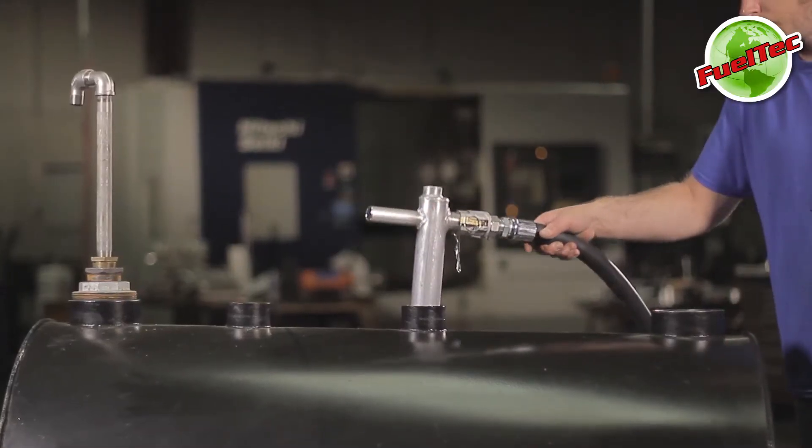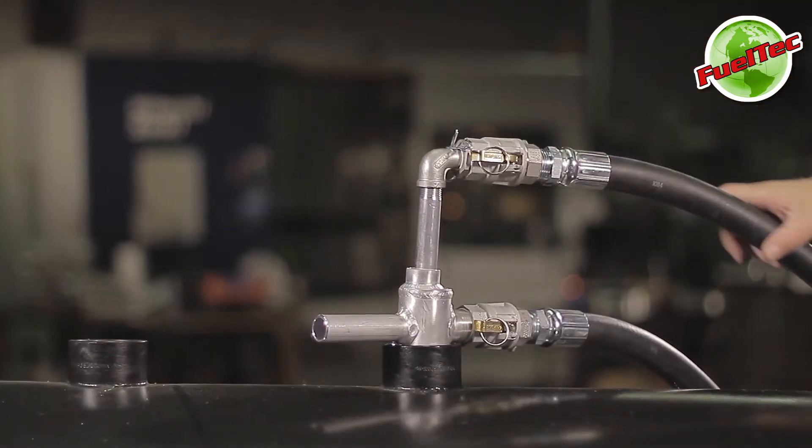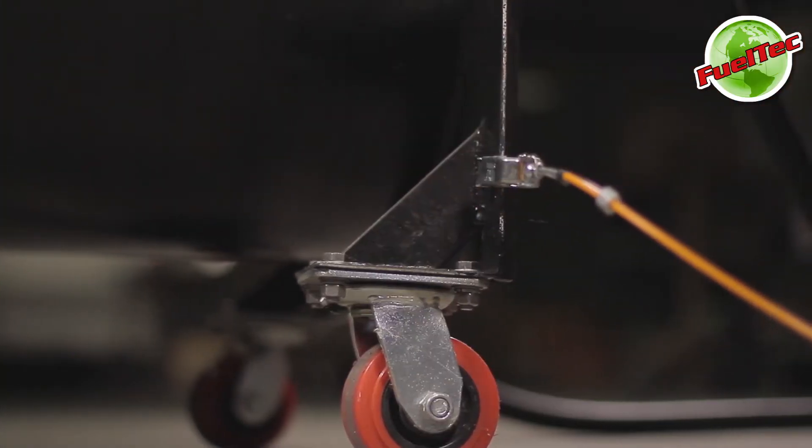Insert the return to tank manifold into the tank opening, then insert the fluid pickup tube through the manifold into the tank. For safety, connect the static ground cable to the tank to prevent sparks.